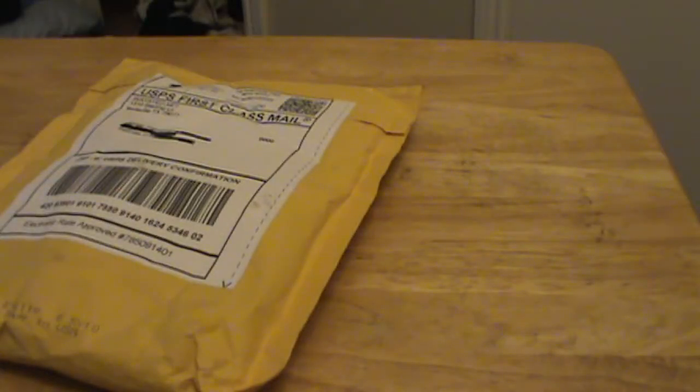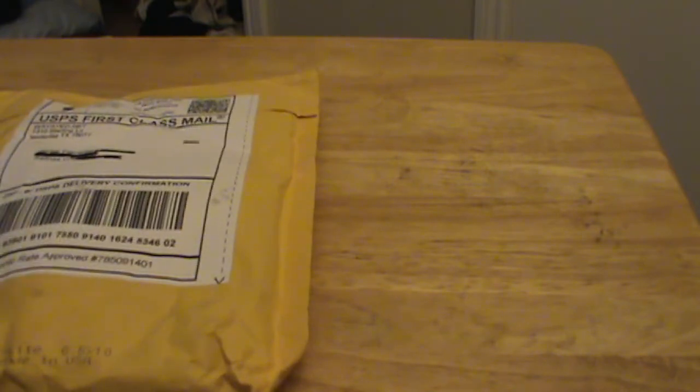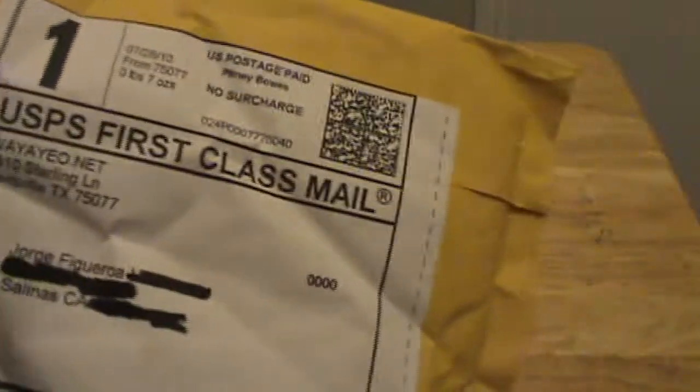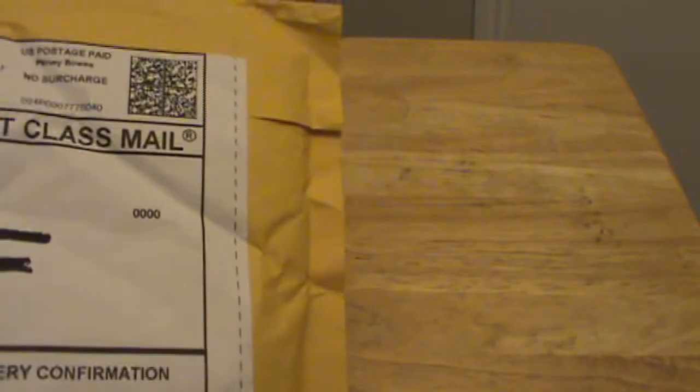All right YouTube, this is an unboxing of the second generation GPU sync for the Xbox 360. We're going to be opening this. You can buy it from wayeo.com, or .net — I'll put a link in the description. Be sure to check that out, they've got pretty good, cheap, reasonable prices.